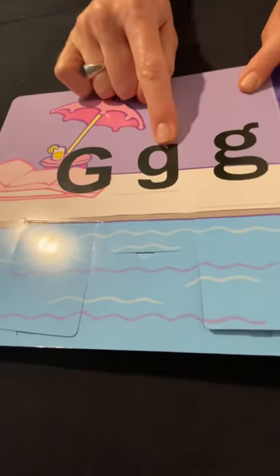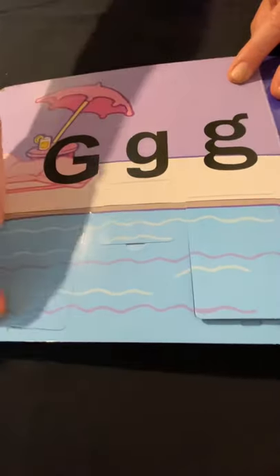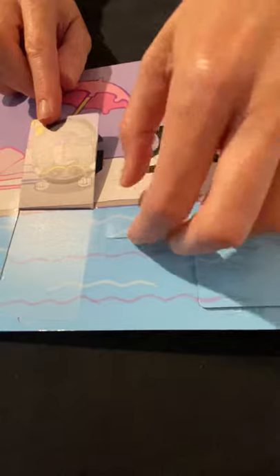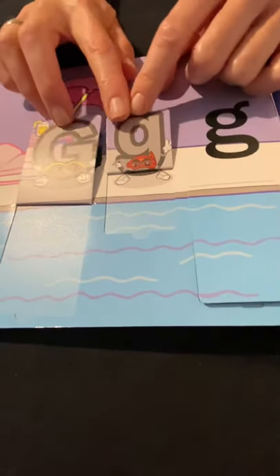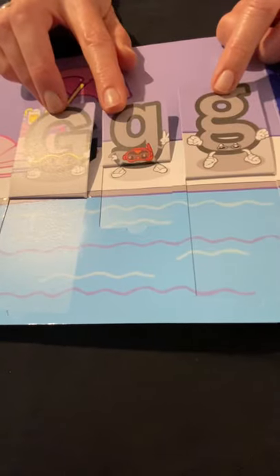Uppercase G, lowercase G. Here's another lowercase G — a different way of writing it. What's under G? What are they wearing on their faces? That's right — goggles! G for goggles.